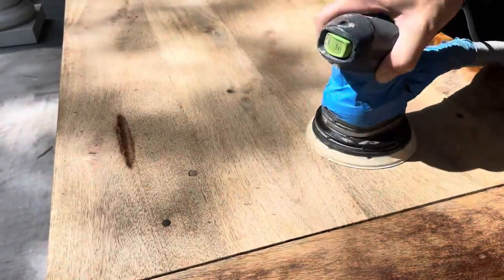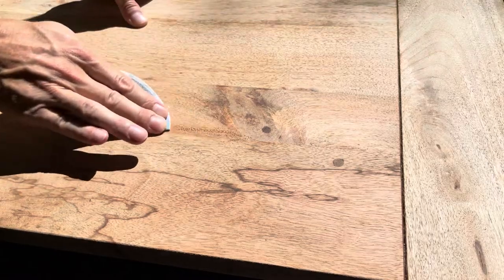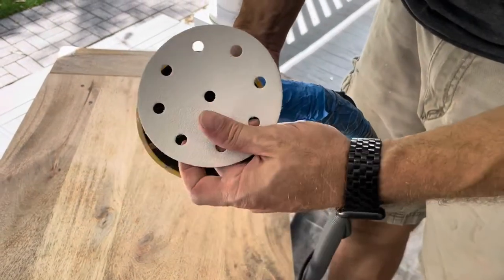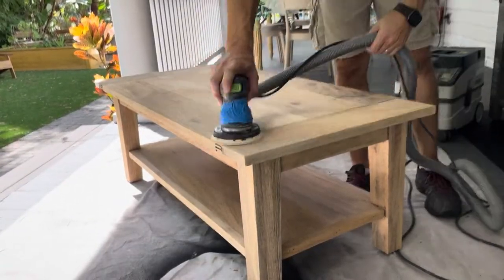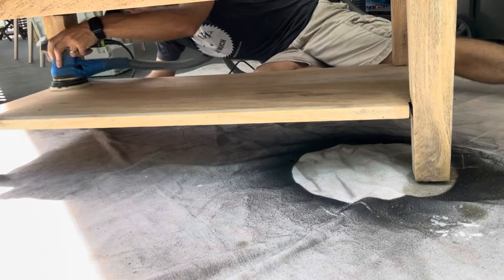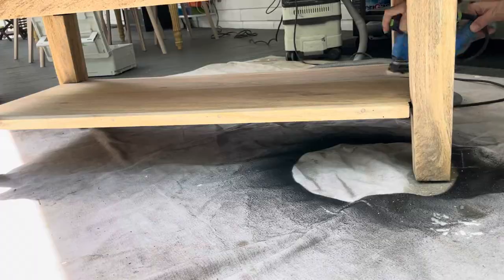With a film-forming finish like this — which was probably a polyurethane or a lacquer of some sort — the only way to really remove it effectively is to sand it, and sand it good. It's hard work, but you're going to need to go through at least four grits. In this case, I went 80, 120, 180, and 220 grit, working up judiciously through each grit to make sure every bit of the table was covered. I also took a water break between each grit.